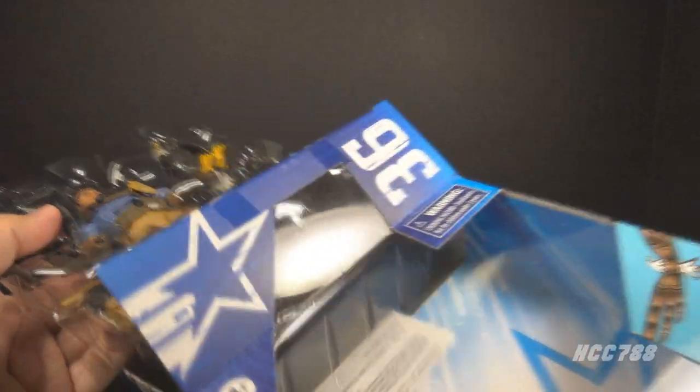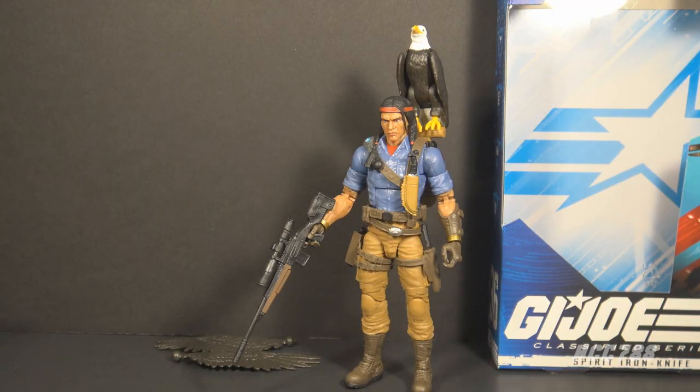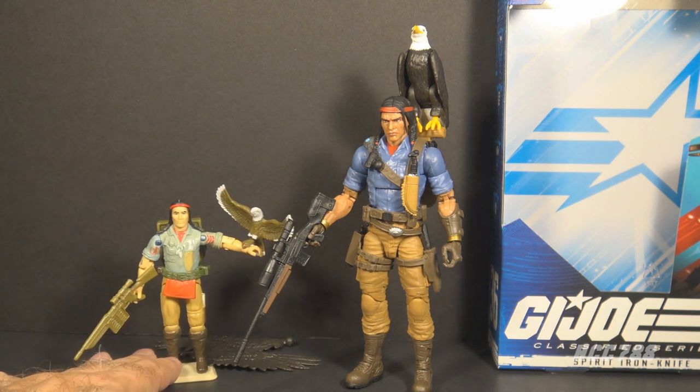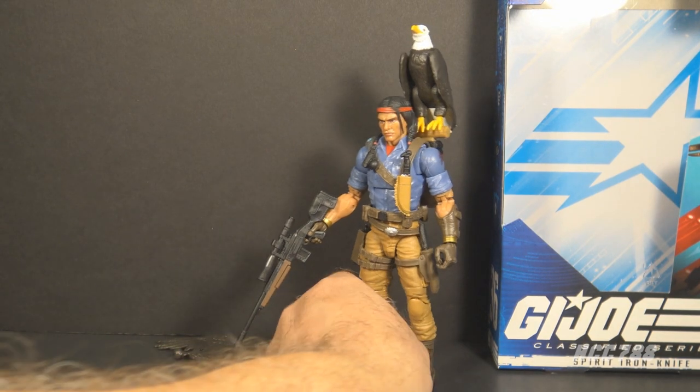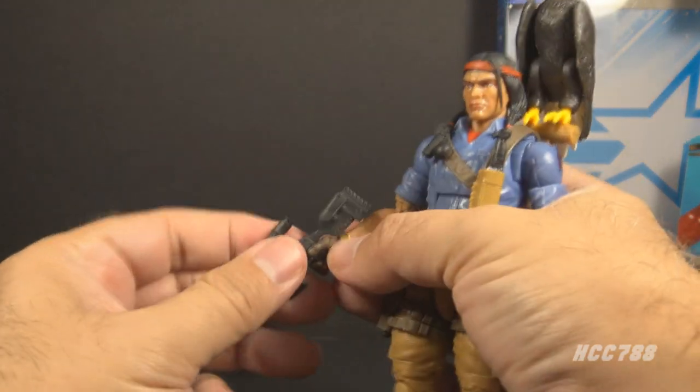Let's open the box and take out Spirit Iron Knife. Here he is out of the box. This Classified figure is heavily inspired by Spirit version one from 1984 — almost all of the details are copied over, but there were some changes. Some of those changes I think were good and even an improvement on the original. Let's take a look at Spirit Iron Knife's accessories, starting with his main weapon.